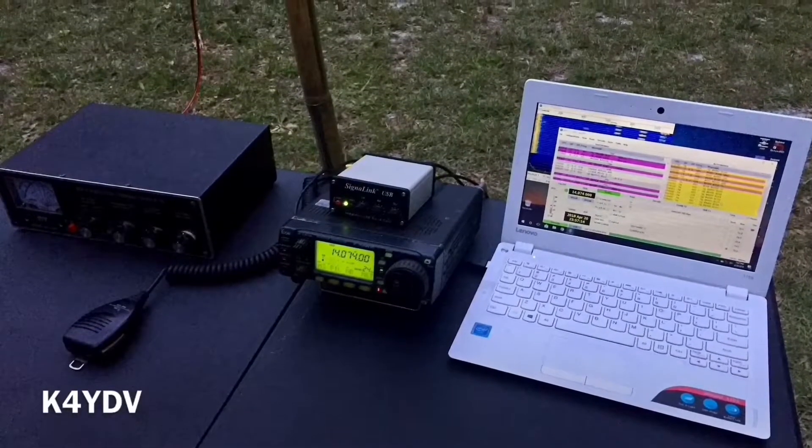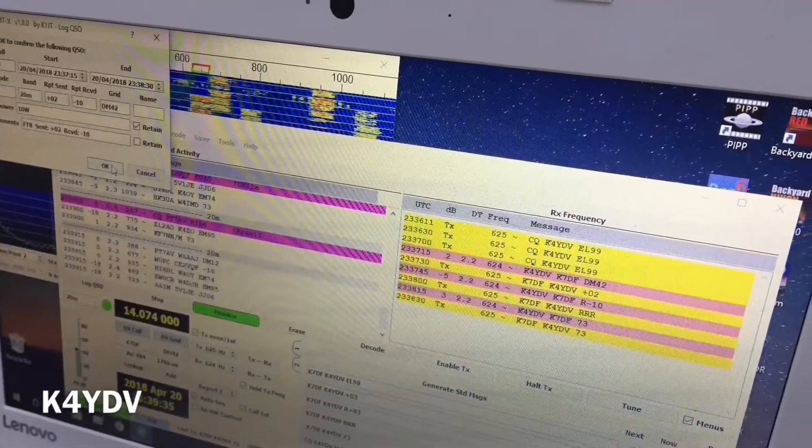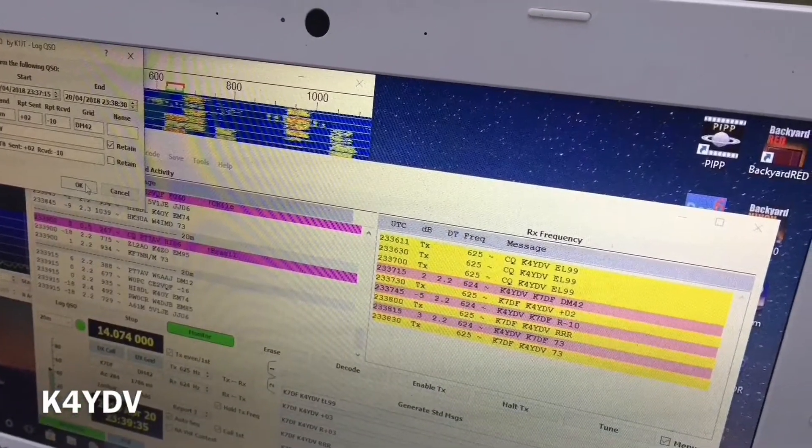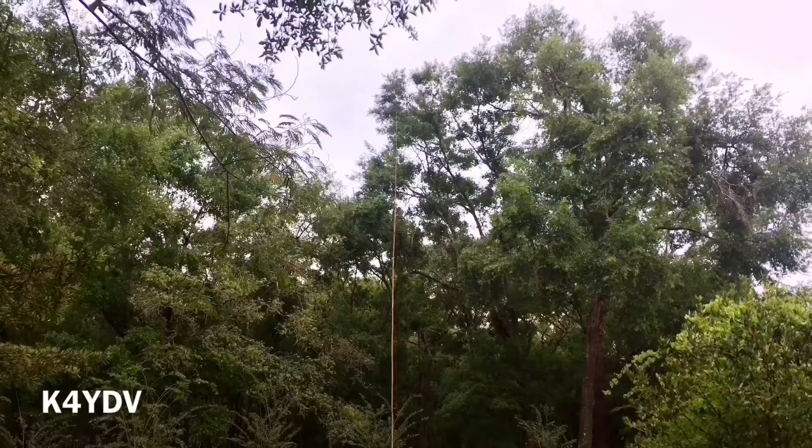At the end of the day I was able to do some FT8 contacts. I was making them left and right. It was really easy to do. All in all this was a really fun project.